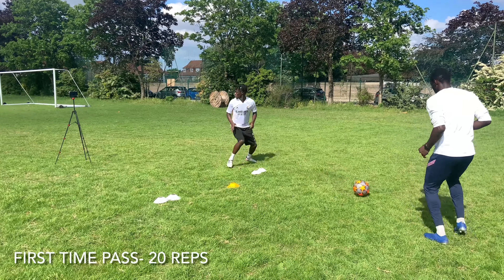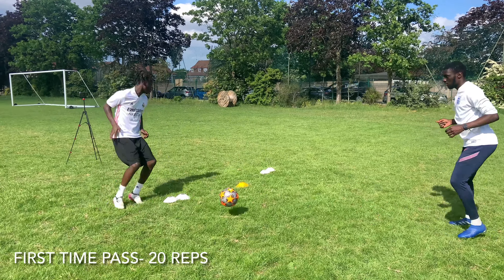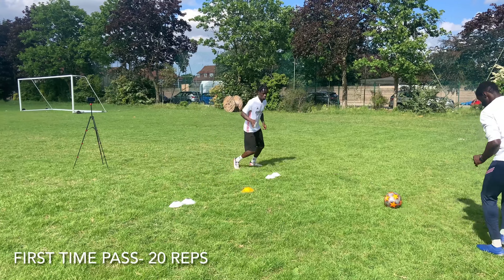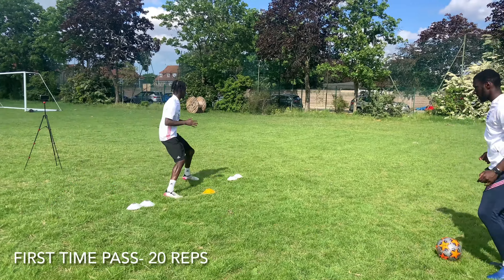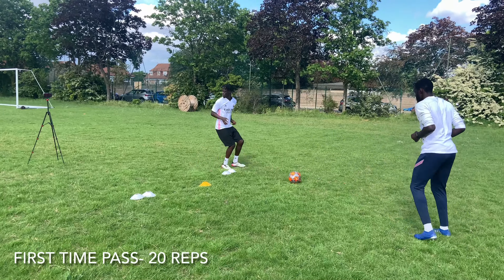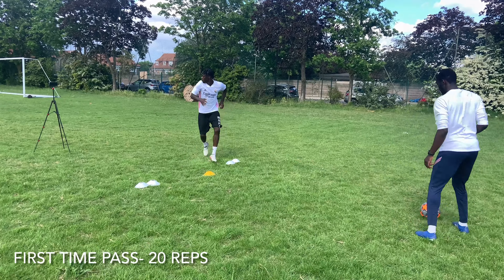So for this part of the video, he's actually working on things that he can take into a game — not just his technical ability, but also his shoulder checking. That's why I've got a tripod in the back with my phone on it that shows different colors. So when Darko checks his shoulder, he can call out those colors to me. It's basically a way of improving his shoulder checking, so that when he gets into a game, it'll be second nature for him and help him improve his awareness of his surroundings.